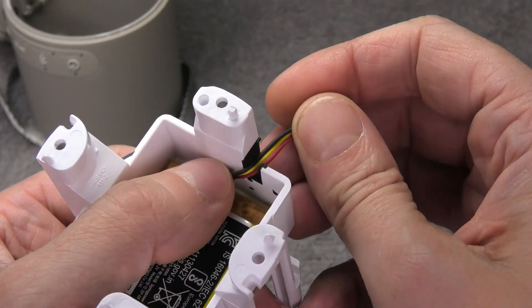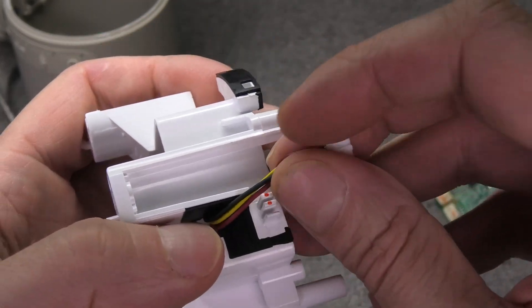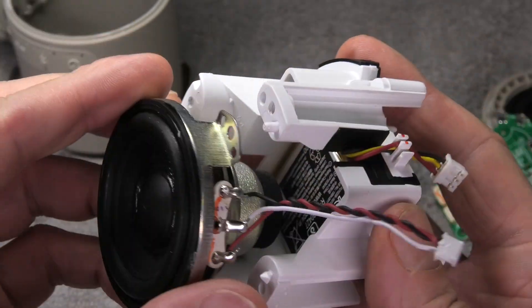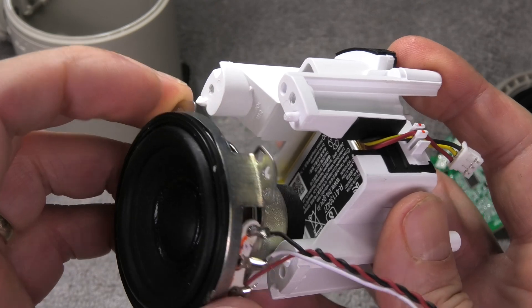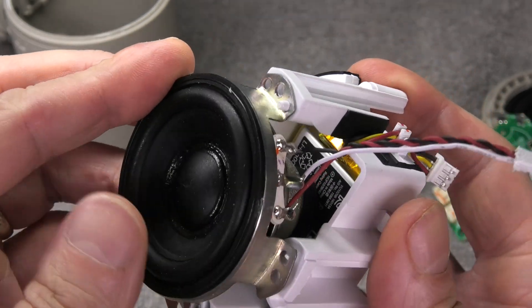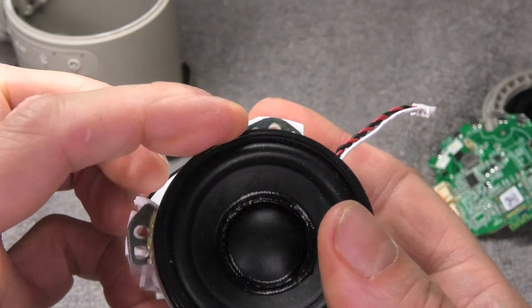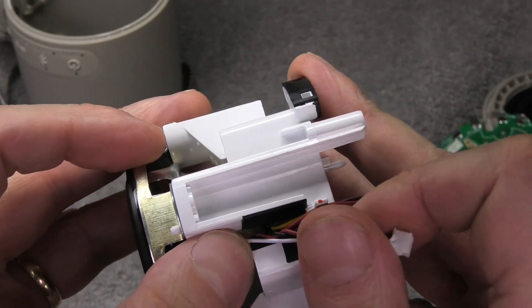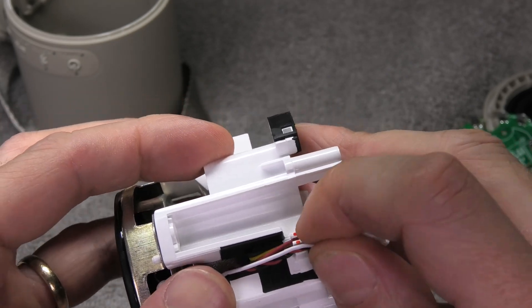Then we route the cables again, routing the wires through the little clips. Same with the driver — make sure to put the driver into the correct position. Then also route the cables further up by clipping them in.